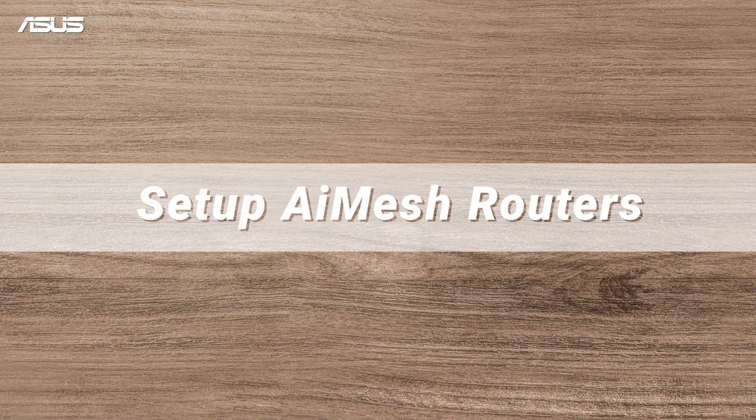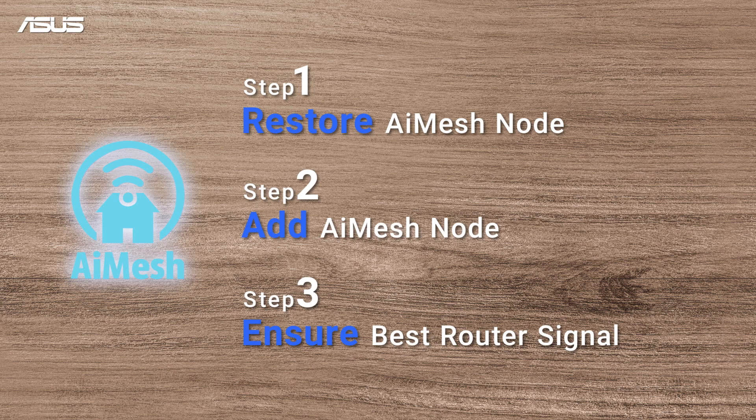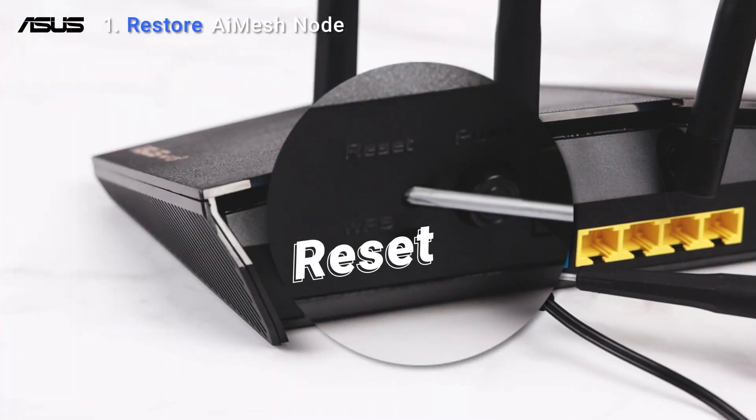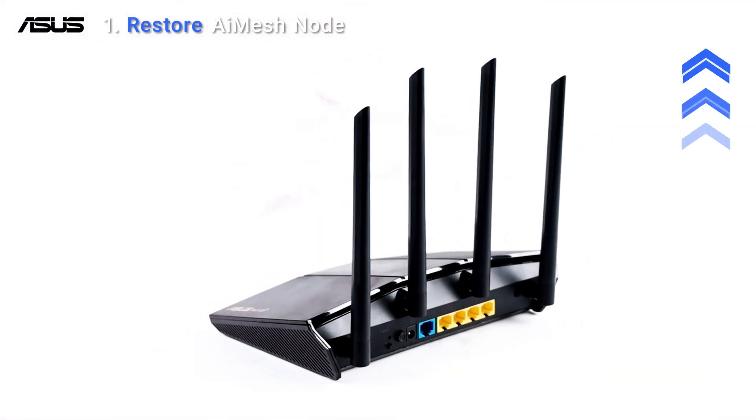Setting up AI Mesh is straightforward — it only takes a few steps and then you're good to go. Before we start, we need to restore all known routers. Please check the tag for more restore steps.